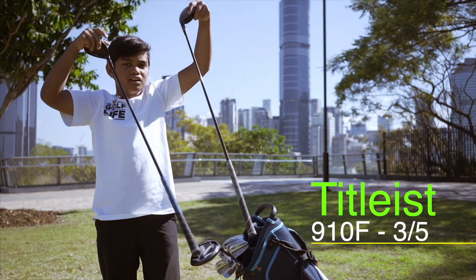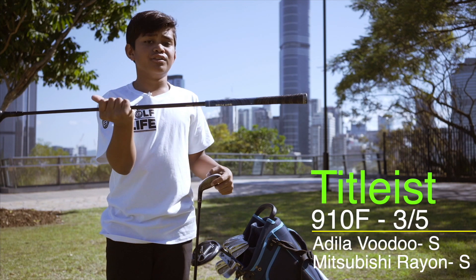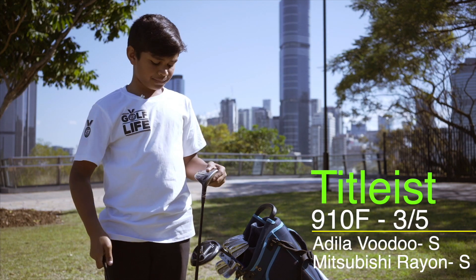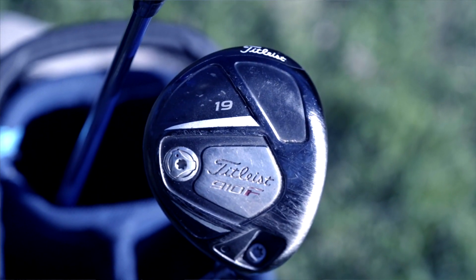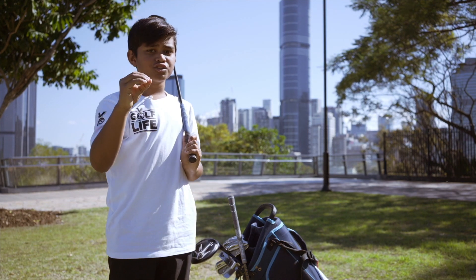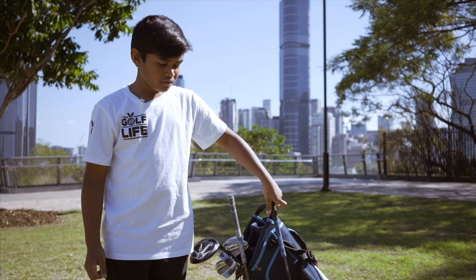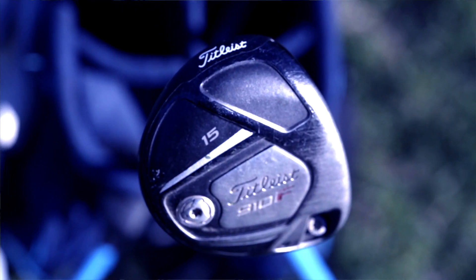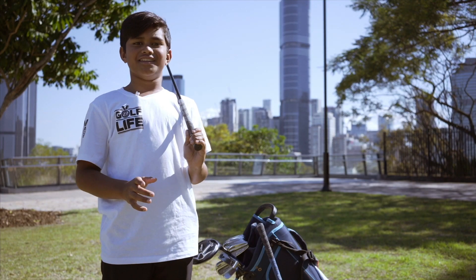These woods I use are 910F Titleist woods. They both have stiff shafts. This is the five wood. What I really like about the five wood is when I hit it, it goes so high. It lands soft on the green and that's when I can make all my eagles, which I've never made. But with this three wood, I swing it so hard and fast that it eats all the meters and goes 200 meters.